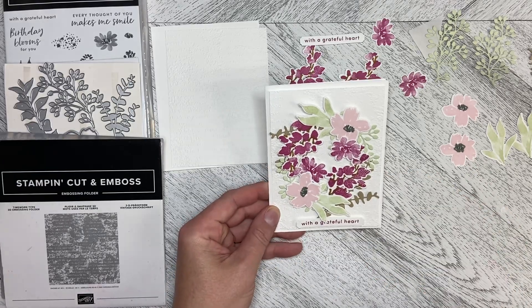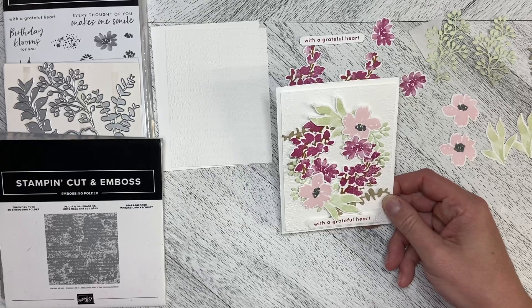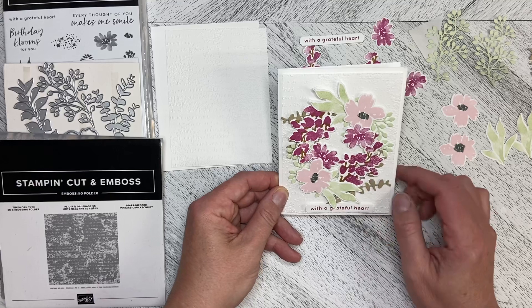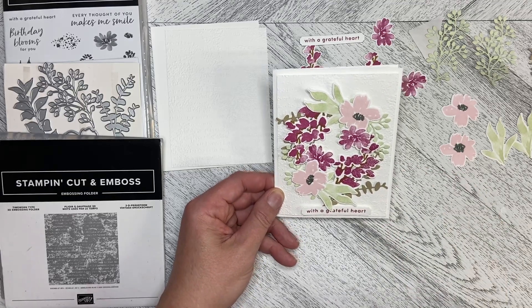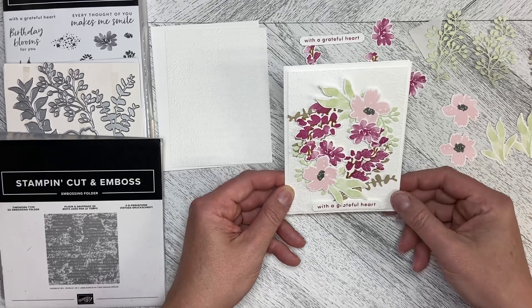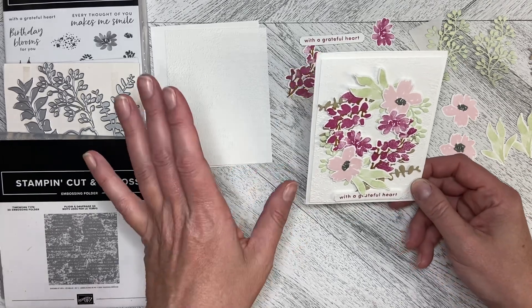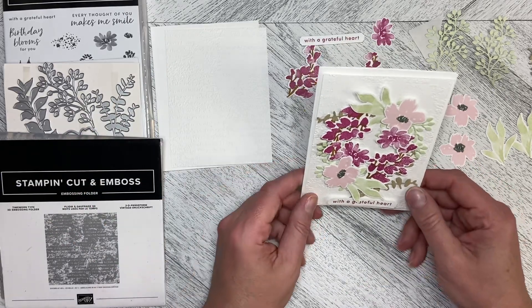Hello and welcome back to Wireman's Whimsy. We are going to do the second card in the Textured Floral Bundle series. The inspiration for this one comes from Catherine Proctor from Australia — she posts under whatcathymade.com.au. So Catherine Proctor, whatcathymade, is where I got the inspiration for this card.